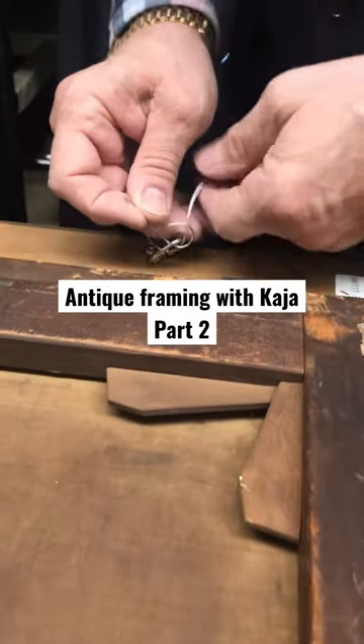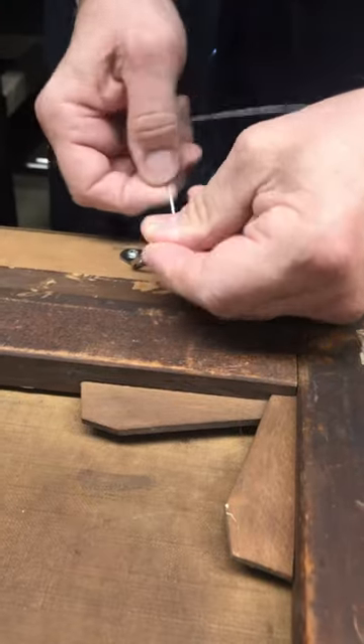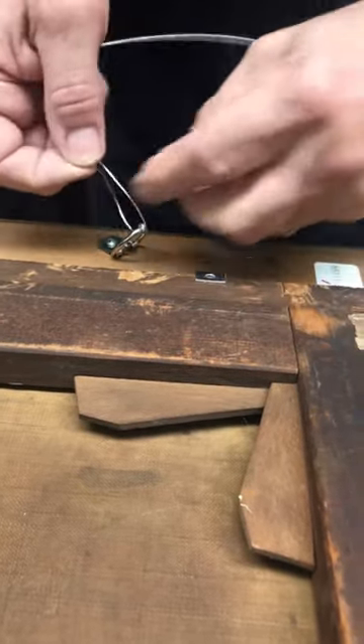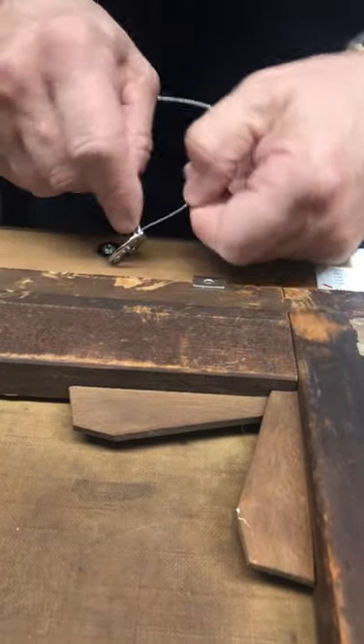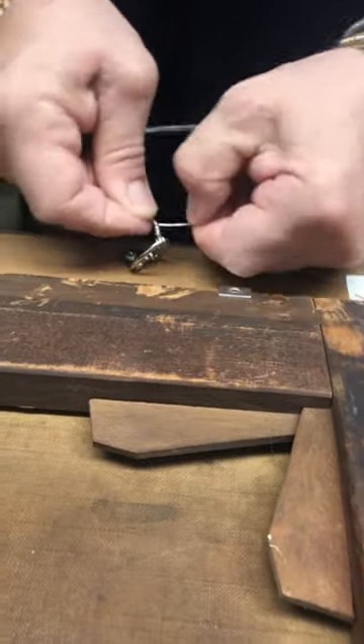What we're using is — in the old days this was just raw wire, but now it comes with a polymer coating, which is nice. When you're doing this, see, I made it go through twice, and then I wrap it around like this, again and again, as many times as you want.